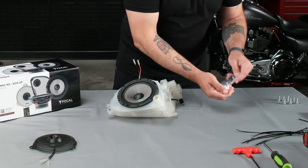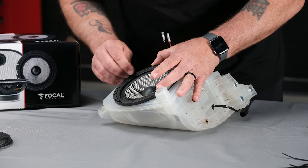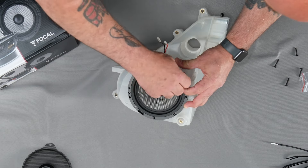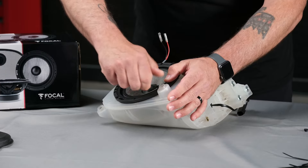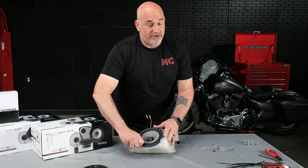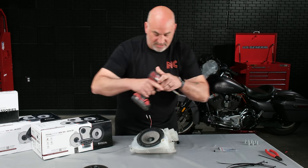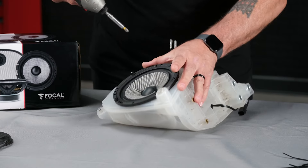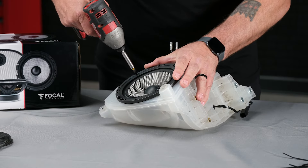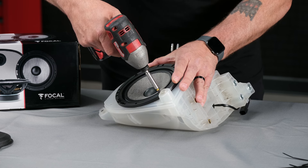Grab four of our screws out of the bag and start those by hand just to get them started. Once those four are started, if you're going to use a screw gun, be careful that you don't slip off — you can use a hand screwdriver, whatever you'd like. Just remember that if you're doing this on a workbench, the speaker pod will rock, so just go slow and get them screwed in.